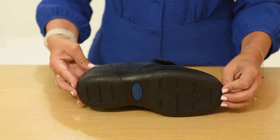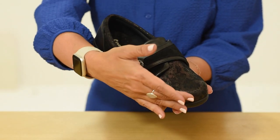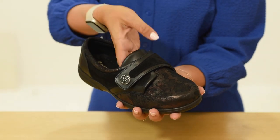The shock-absorbing sole provides both comfort and stability to the foot and ankle. The sole is made from a flexible polyurethane which is highly durable, ensuring that they last well. Darcy combines beautifully soft leathers and suede for all-day-long comfort.